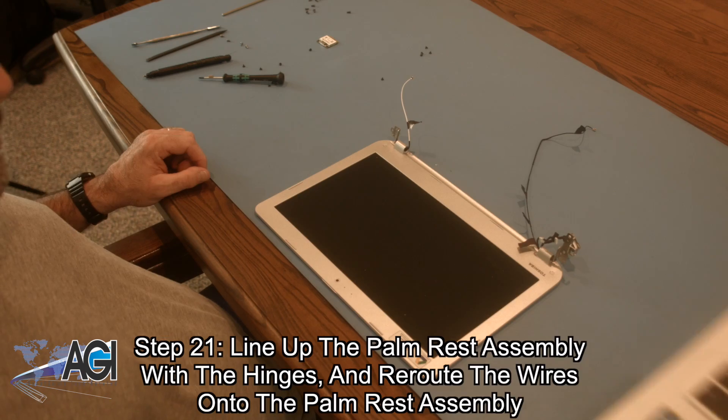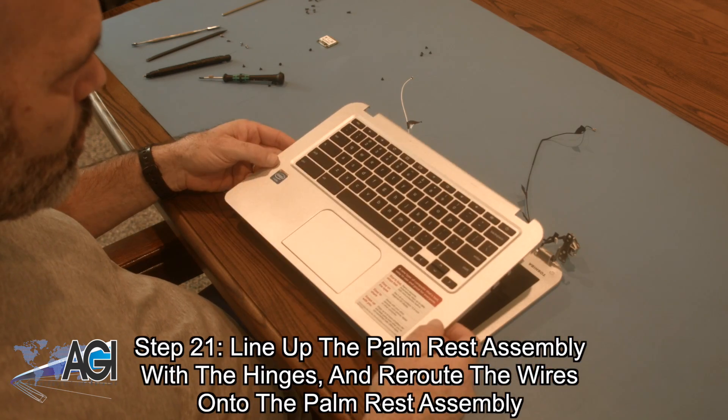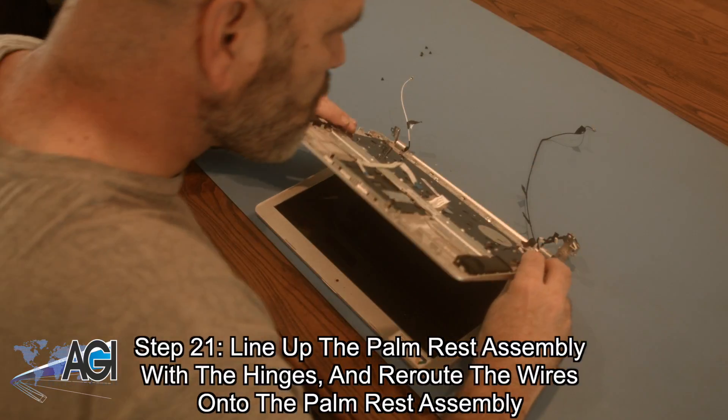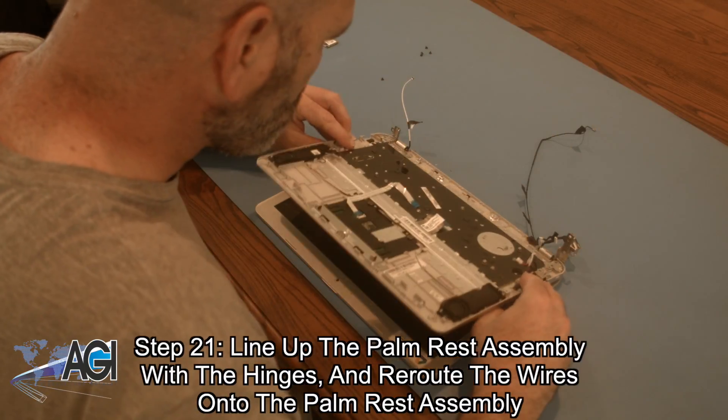The first step in the installation of your replacement palm rest assembly will be to line it up with the hinges and then re-route the wires onto the palm rest assembly.